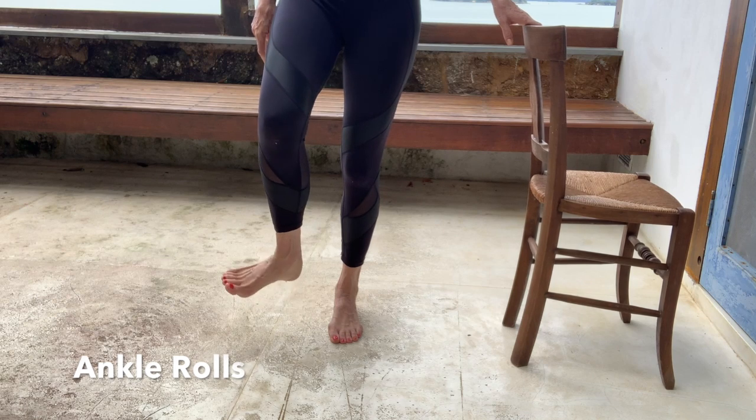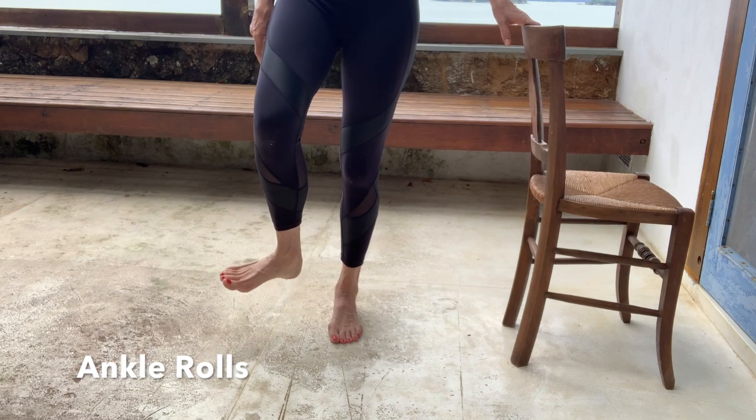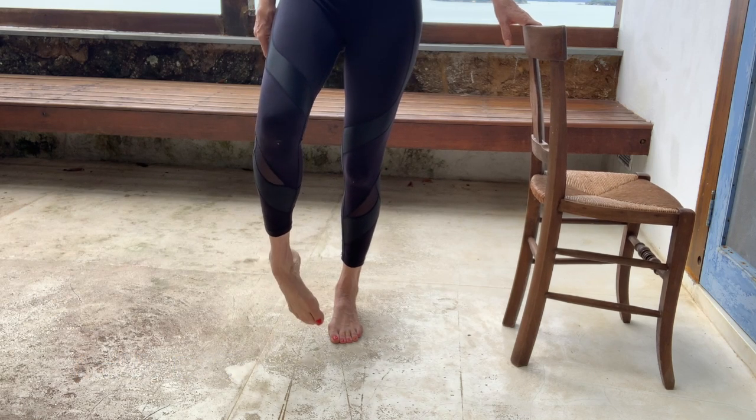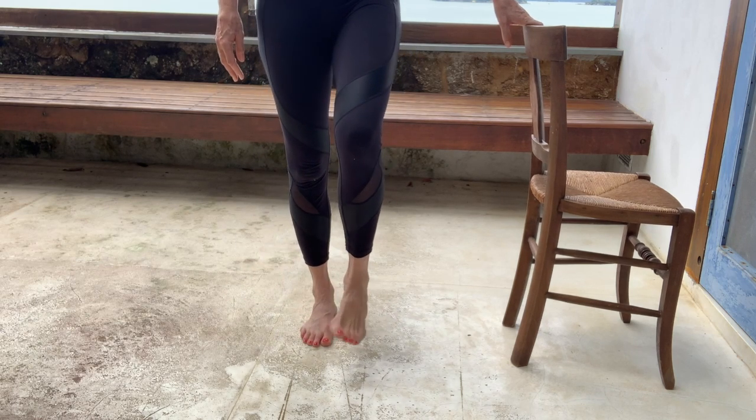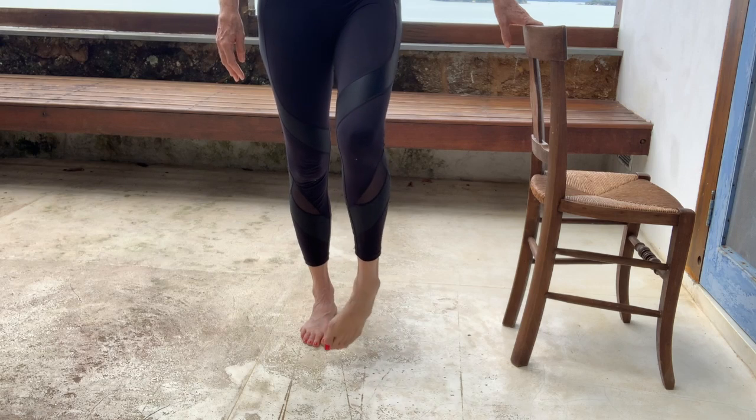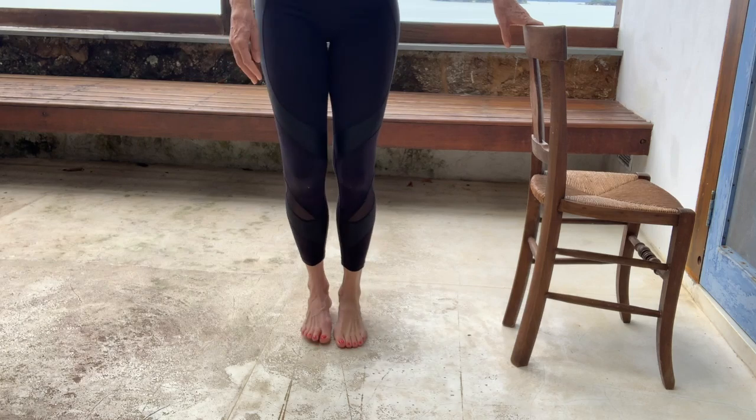Now give each foot a little circle — pull the ankle one direction and then the other. I'm just going to get my mat; I find this floor is quite hard.